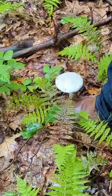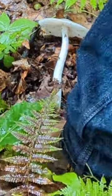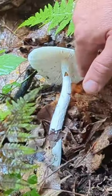Hey guys, Chuck Grote from Foraging Truth, and this right here is a mushroom you do not want to harvest. See that white collar? Now there's a bulb underneath the dirt here, a bulb like a sack around it, and up underneath there's a ring. This ring is almost all but off.